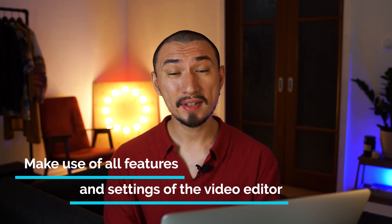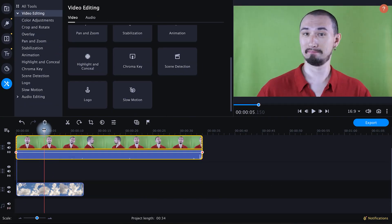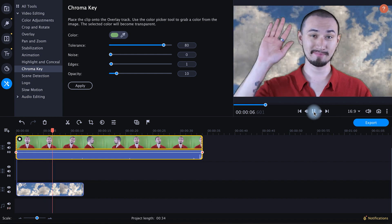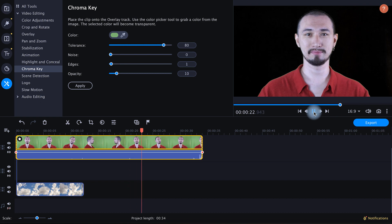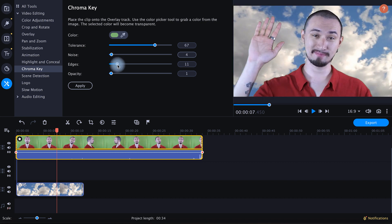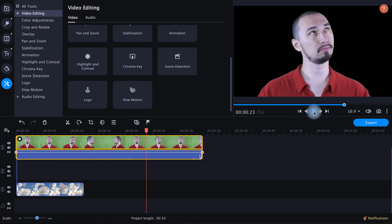Tip number nine: make use of all features and settings of the video editor. You should only go through this step after taking into account all my previous recommendations — that's the only way you'll have footage good enough for keying. Let's launch Movavi Video Editor. All you have to do is choose the background color with a picker and voila — instead of the green background, you can see the video or image on the timeline under your footage. Most people stop at this stage, but don't be lazy — tweak all the possible settings. They are very individual and depend on your shooting conditions, so take the time to find the settings that best fit your project.